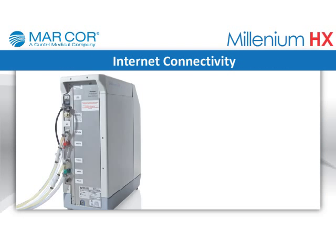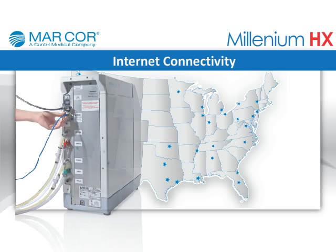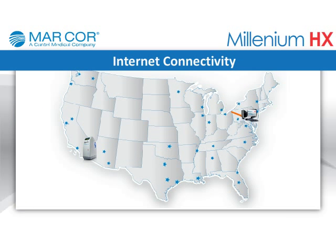Internet connectivity: The unit can connect to your network and is capable of accessing data logging of important events, setting password-protected set points, and viewing troubleshooting screens.